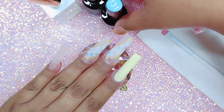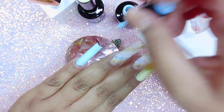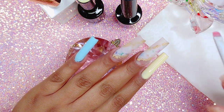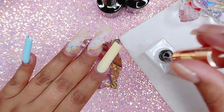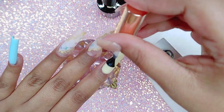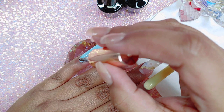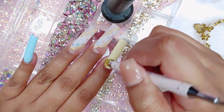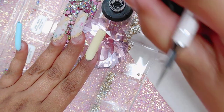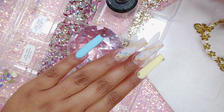Now that everything is capped, filed, and clean, we're going to be applying our gel polishes. These are the ones from Beetles — they are really good if you're looking for inexpensive gel polishes. A lot of people prefer to build the structure with acrylic and then work on top with gel polishes. They're very pigmented — it only took two coats, no streaking at all. Very inexpensive, so go on Amazon right now and find your Beetles gel polishes. I went ahead and applied my matte top coat on those pastel nails.